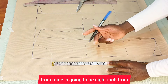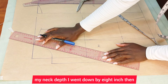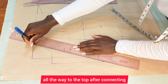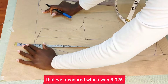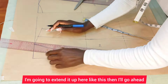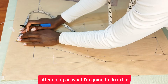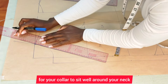Now mark where the breaking point is going to start from — mine is eight inches down from the neck width. Connect it all the way up to the top. After connecting, take the neck width measurement of 3.025 and extend it up here. Connect this point all the way to that 3.025. Then come in by half an inch — this is for your collar to sit well around your neck.